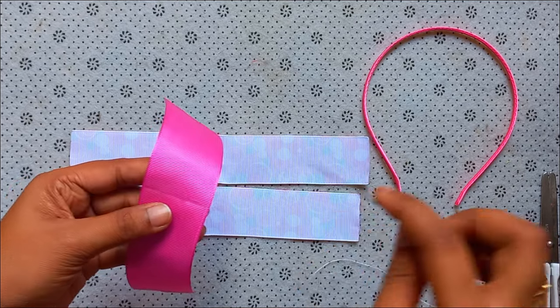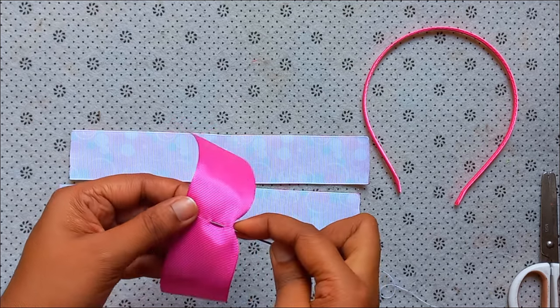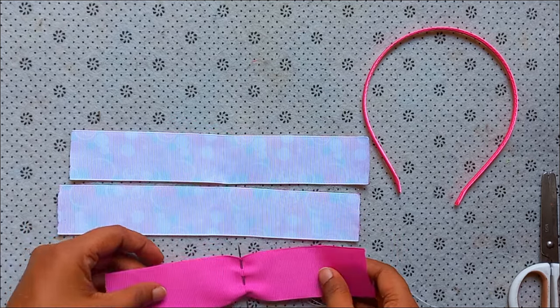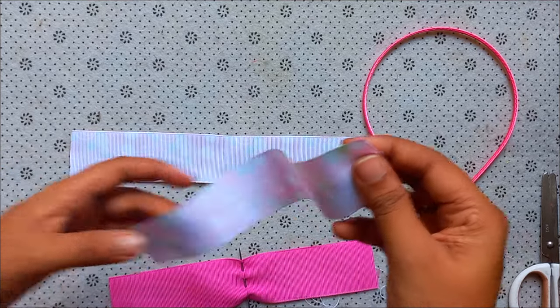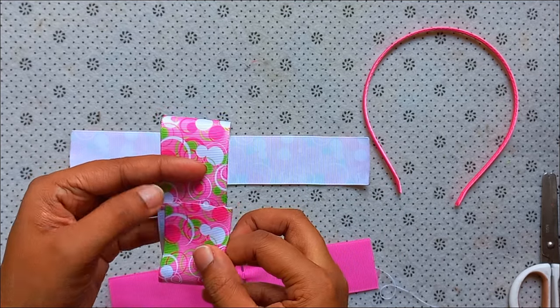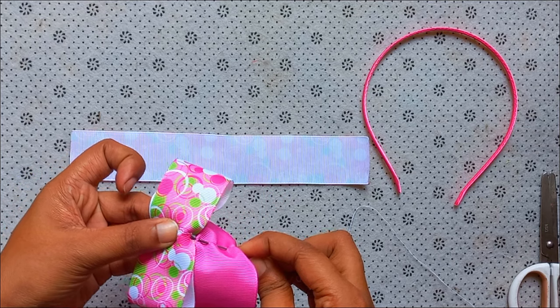If you use this, you want to place the ribbon cutters on each side of the lemon. Then, to use it in a second, to make the ribbon cutters. This is the design ribbon for the design of the ribbon.